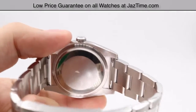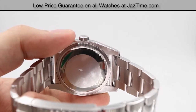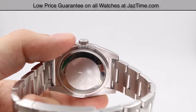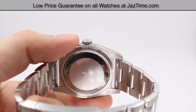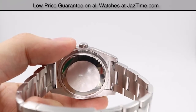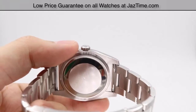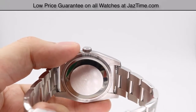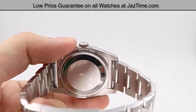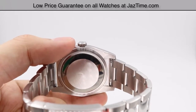The movement is housed in a simple Oyster case back. It is Rolex's in-house caliber 3135 movement — a perpetual mechanical self-winding movement with a precision of minus two to plus two seconds per day. The functions include center hour, minute, and seconds hands, with instantaneous date changing and seconds-stopping for precise time setting. The oscillator is a paramagnetic blue Parachrom hairspring, and it winds via a bi-directional self-winding perpetual rotor. The power reserve is approximately 48 hours.